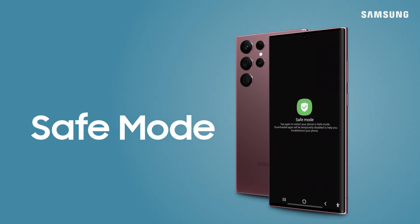If your phone's acting up and you're not quite sure what app is causing the issue, try putting your device into safe mode to help get it all sorted out.